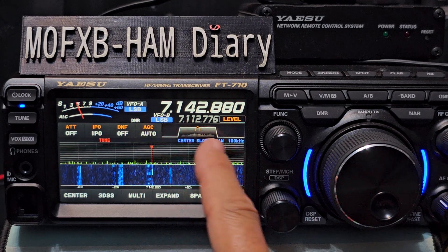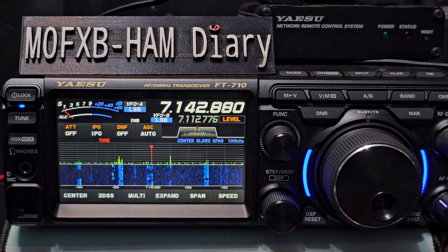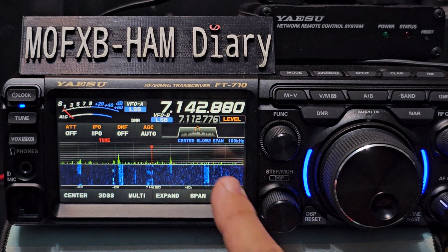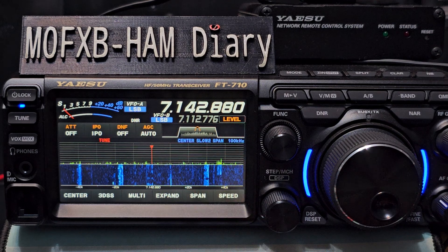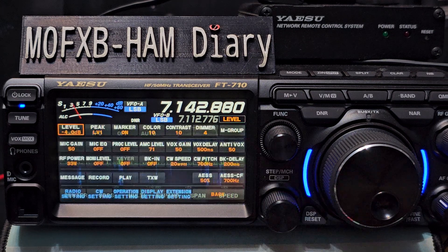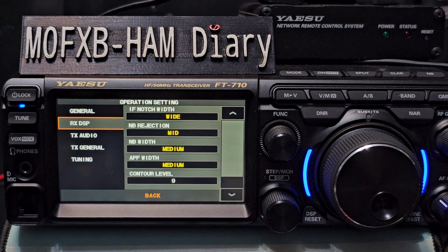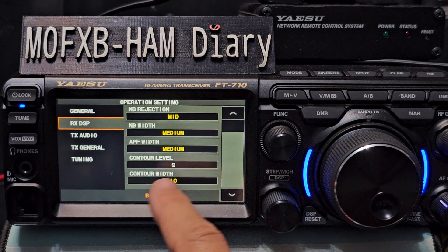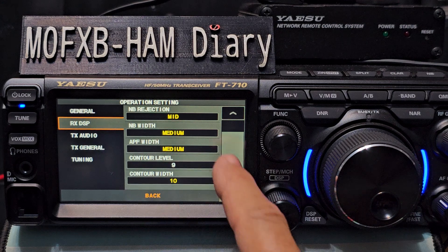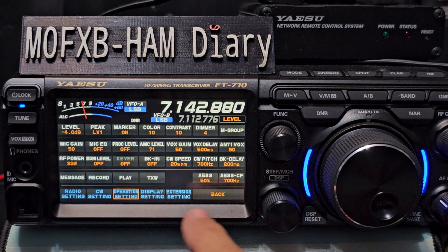So then we start talking about the filtering. If we tap the screen or press the button here, we go into the different selections - you've got shift, width, notch and contour. There is a further menu to fine-tune these as well. If you press the function, go to operation and go to receive DSP, you'll see you can adjust these. The contour level I've been advised to set is around nine.